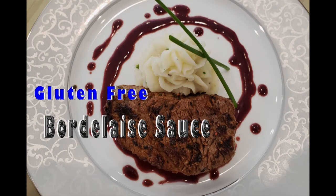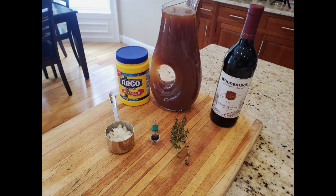Here's a gluten-free bordelaise sauce recipe. This sauce is absolutely outstanding. If you have a special dinner — a wine dinner — you should make this.